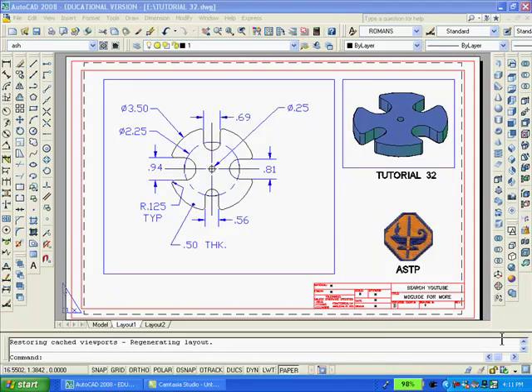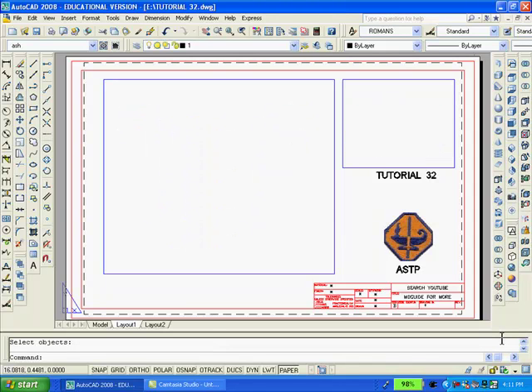What you are looking at is my 2D drawing and solid model in paper space. The first thing I'll do is to erase the large and small viewports. You can see that the drawings disappear from paper space. Notice all that remains are two rectangles which I drew previously to serve as templates for when I redraw the viewports later on.